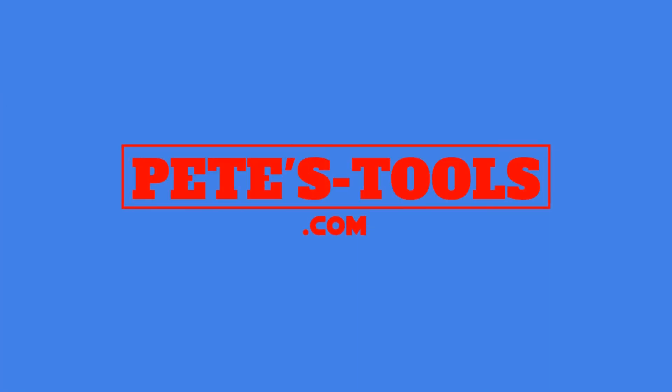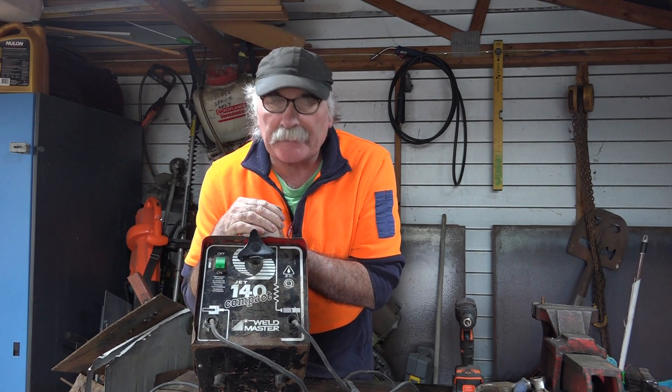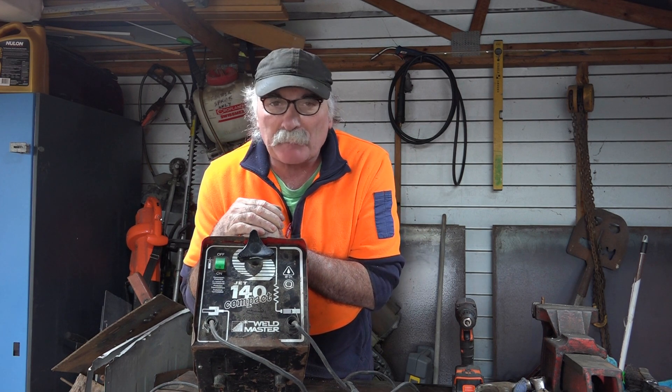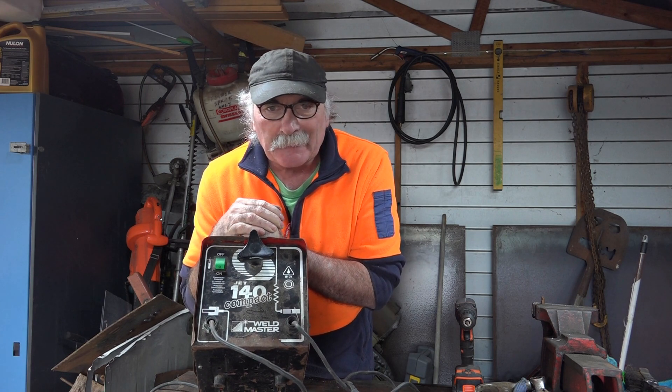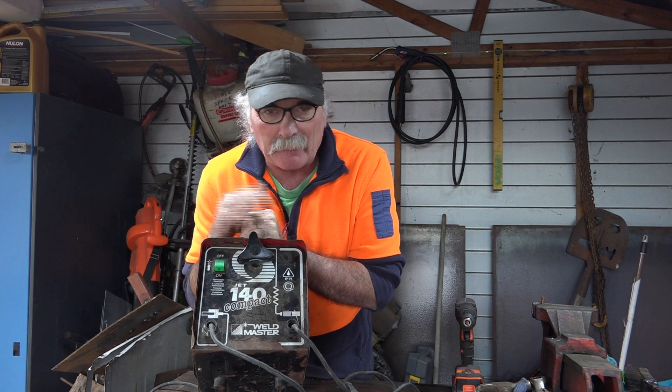peachtools.com. G'day guys, Peach Tools here, awesome to see you again today. It's a bit cold here today, we're getting on to winter this side of the world. It was only about one degree this morning, I think it might go down to minus one or minus two overnight, so I had to put my winter woolies on.